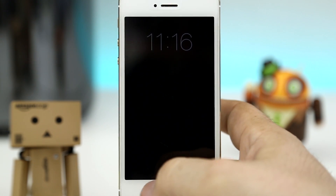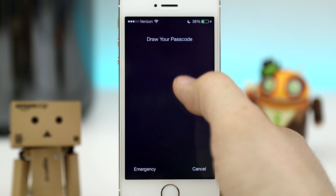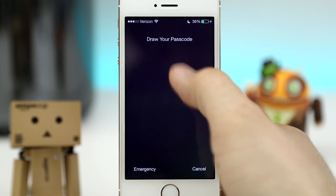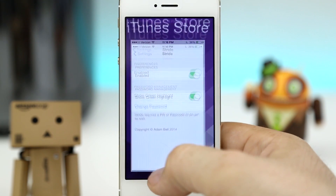It's a pretty awesome tweak and it's pretty secure as well. I can't draw any other random shapes and be let into the device — I have to draw the correct shape which I have set up within the settings app.